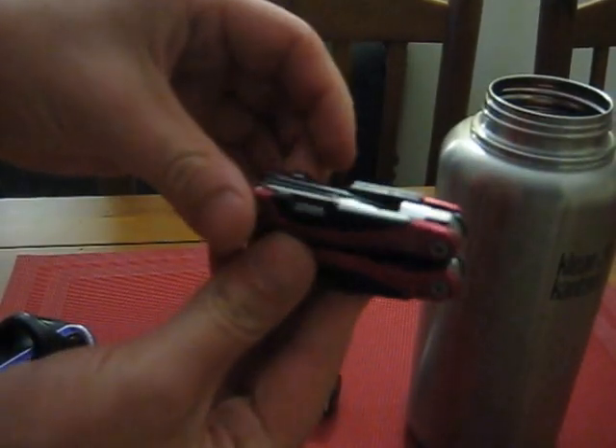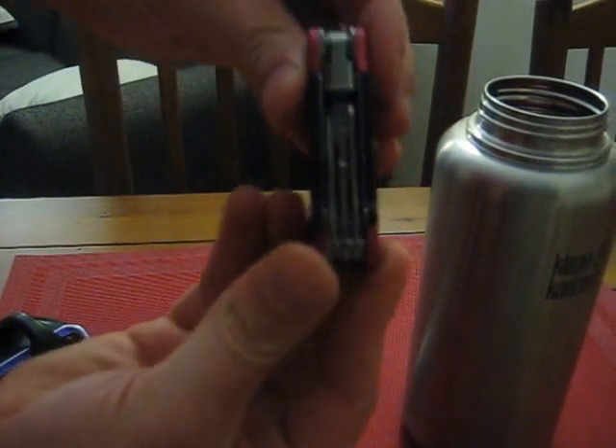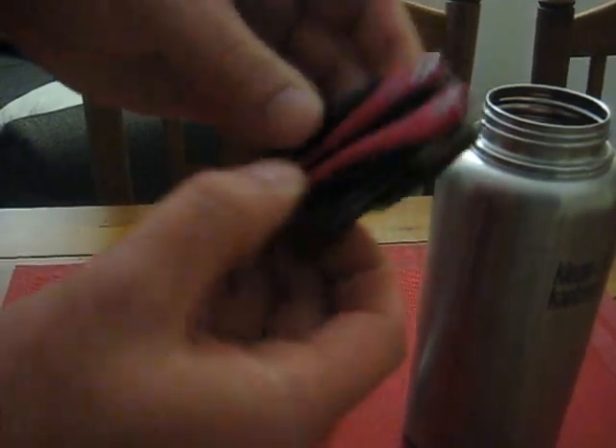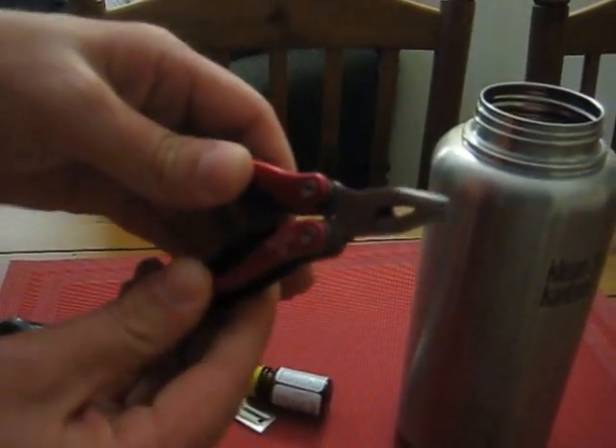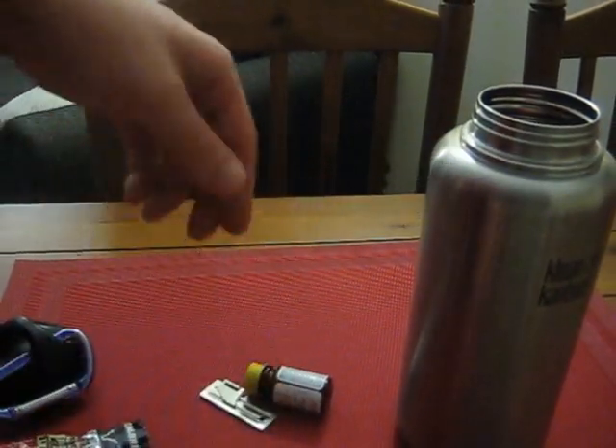This is a $10 multi-tool. On this side it's got a knife, a screwdriver, and a file. On the other side, another knife, a saw, and a little pick. And then this turns into a spring-loaded pair of pliers. It fits in there nicely.